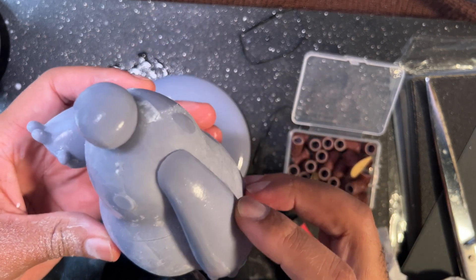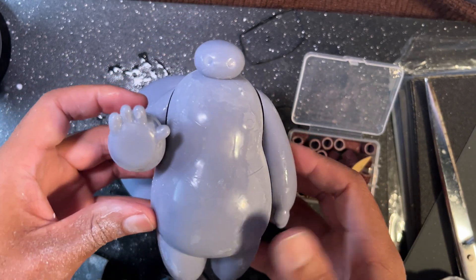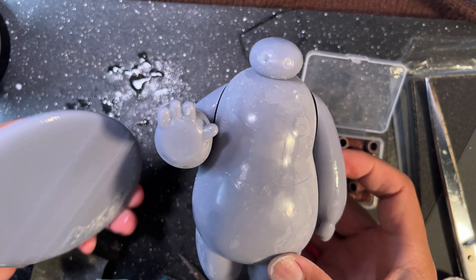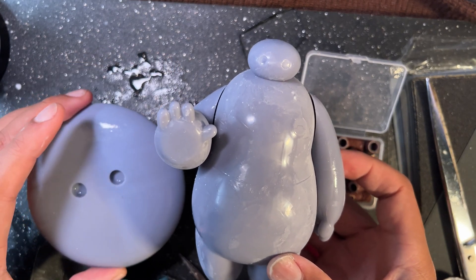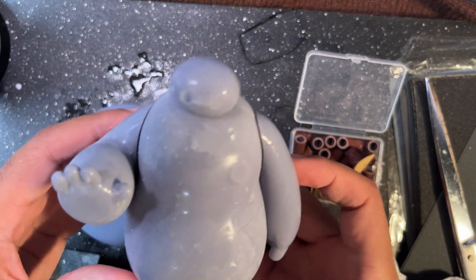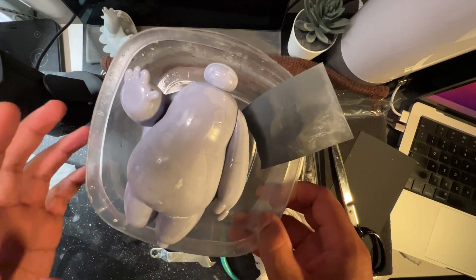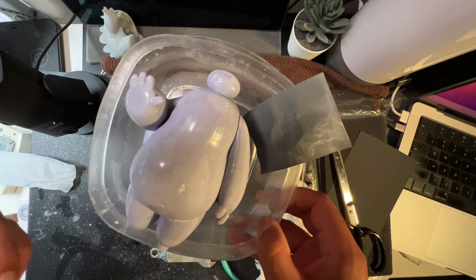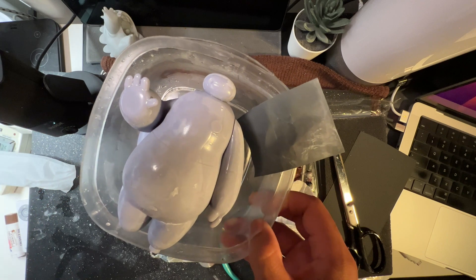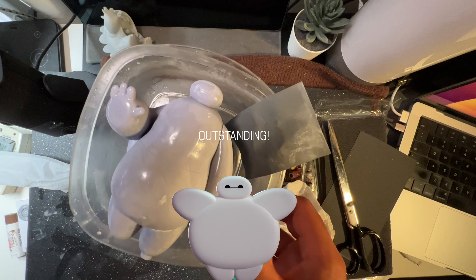Not too bad. Pretty cool, pretty happy with this so far. I think I just need to dry everything, get it cleaned up, and then get everything primed at least. It looks pretty good. I'm probably going to prime with a spray can outside and then use my airbrush. That will be the next step for this little Baymax, but he's coming together really well so far.